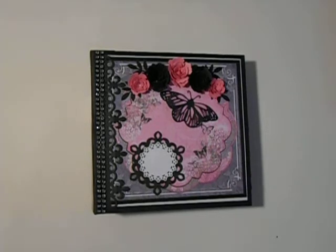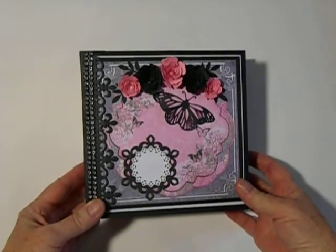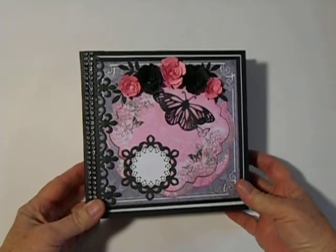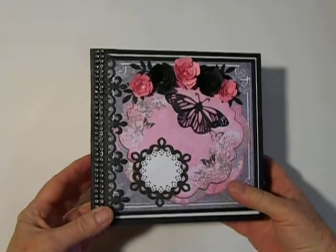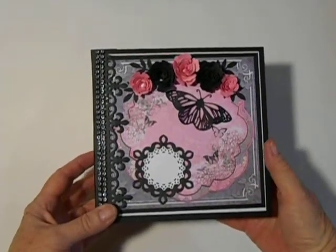Hi everybody, it's Grace again, and I want to show you this little album that I did using Bow Bunny Isabella Papers, pinks and grays, and I added some blacks.